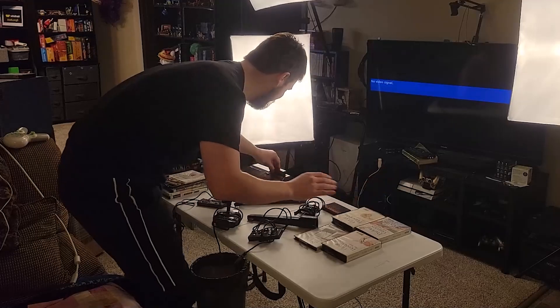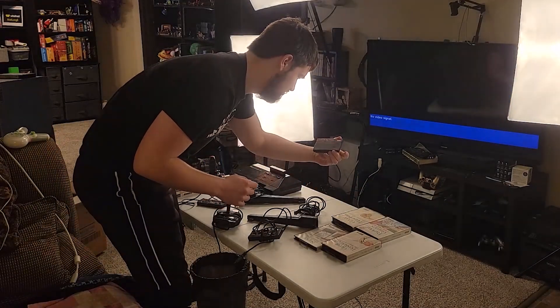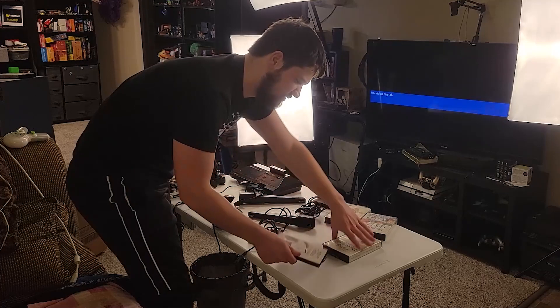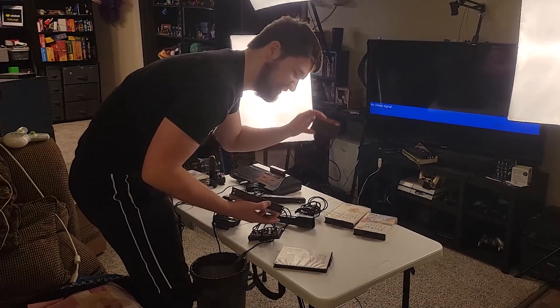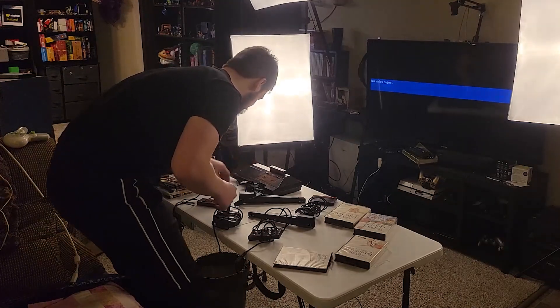Alright, let's test the second Master System. What game should we play first? Should we play Ninja, Lord of the Sword, or Great Baseball? This is cool — it's like a card rather than a cartridge. Let's start with Ninja.